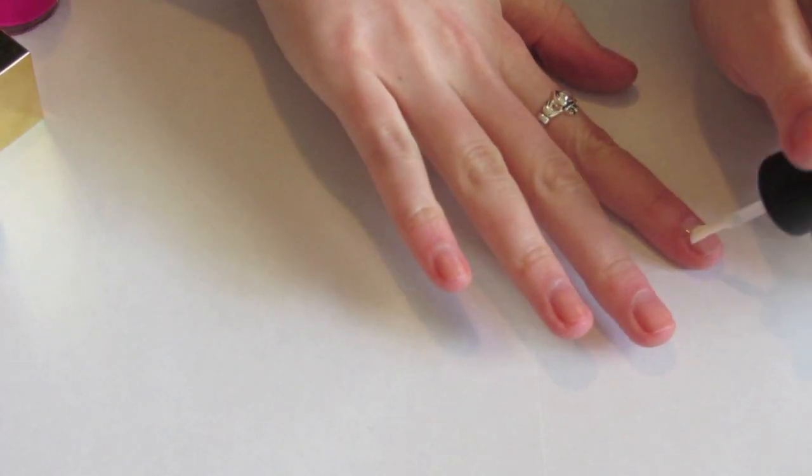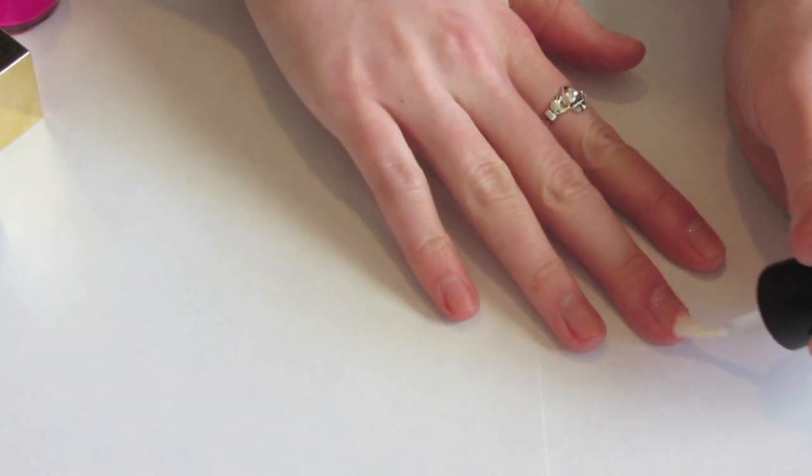First I'm going to start with a base coat just to keep my nails from staining from the bright pink nail color.